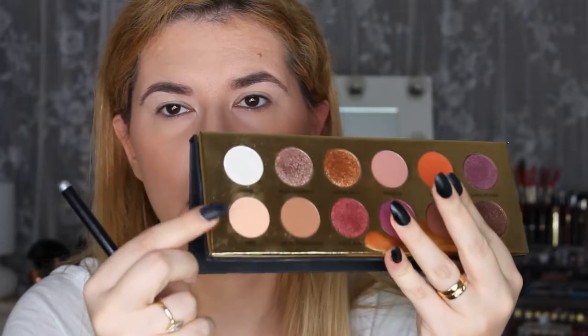So let's start — we are going to go with this shade here all over my eyelid, just to set that primer and use it as our transition shade.